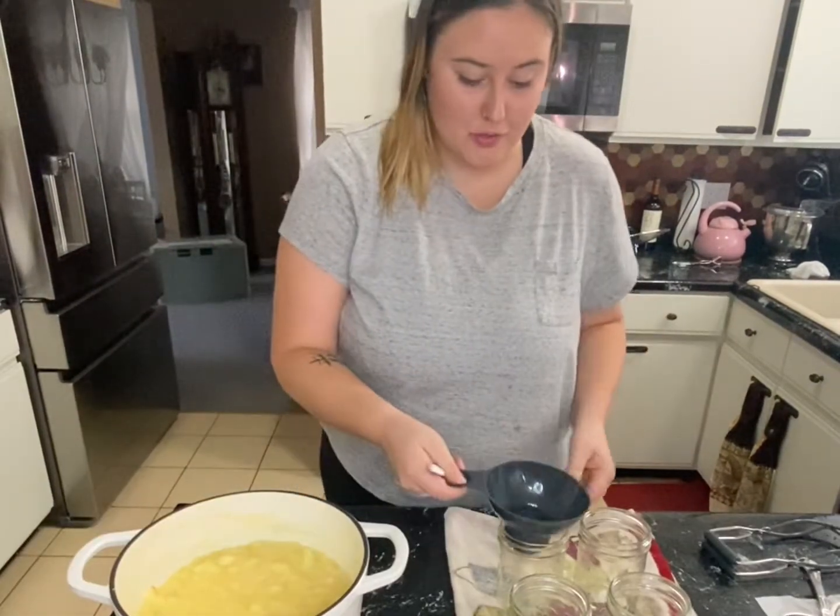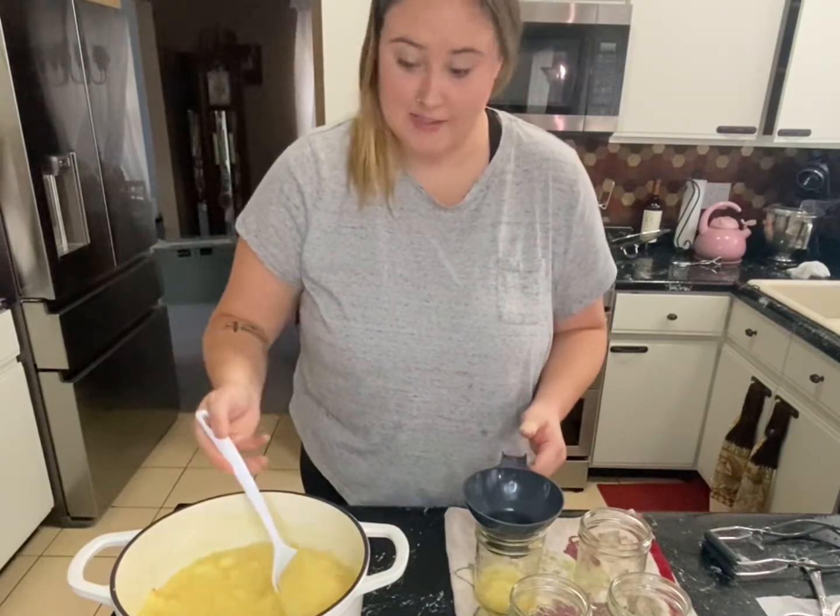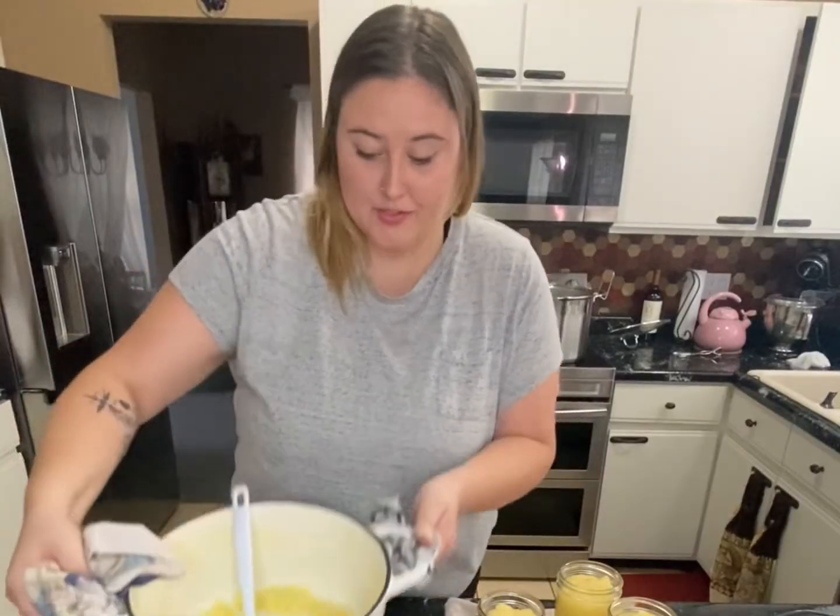Now I'm going to ladle the applesauce into each jar, leaving about one inch of head space. I do have a very small amount left over, so I'm just going to save that for us to eat later on in the week.